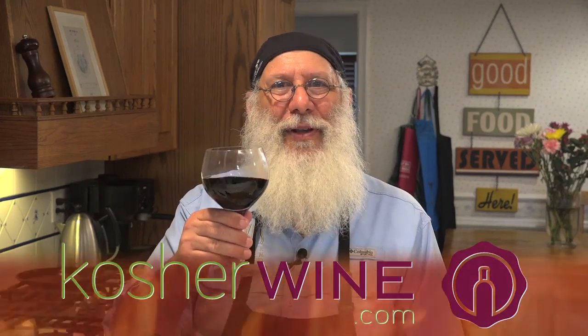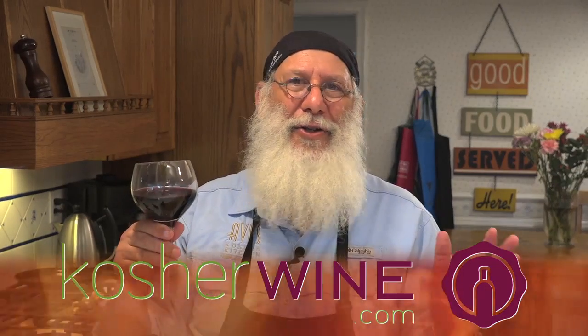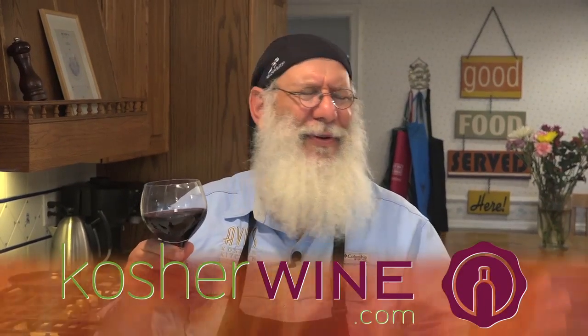Remember, four cups of wine — you've got to lean for all of them. You don't lean, some people say you've got to drink them again. So no funny business. Lean, drink your four cups. Have a beautiful, wonderful, healthy, and meaningful Passover and Pesach holiday. And don't forget kosherwine.com — that's the place to go for any kind of great wine you want. Kosher wine from all over the world: France, Israel, California — you name it, it's there. Great prices, shipped to your door. L'chaim. Baruch Atah Adonai, Eloheinu, Melech HaOlam, Borei Pri HaGafen. Thanks for having me. Bye.